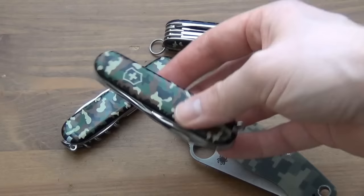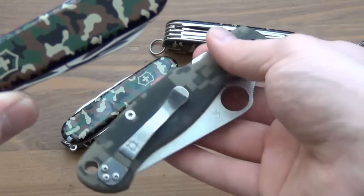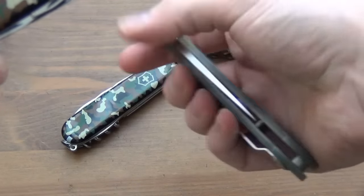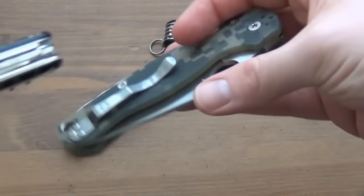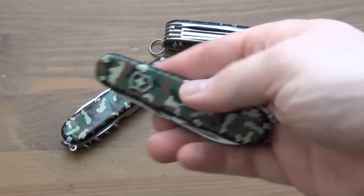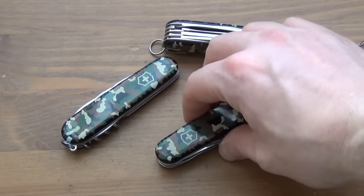I think this knife would be absolutely perfect for somebody who is an urban person into EDC. Here's a Spyderco Paramilitary 2 — I just wanted to show you the other camouflage options out there. So this is BDU and I think this is ACU, a more modern camo pattern. I actually kind of like this one — it's a cool throwback.